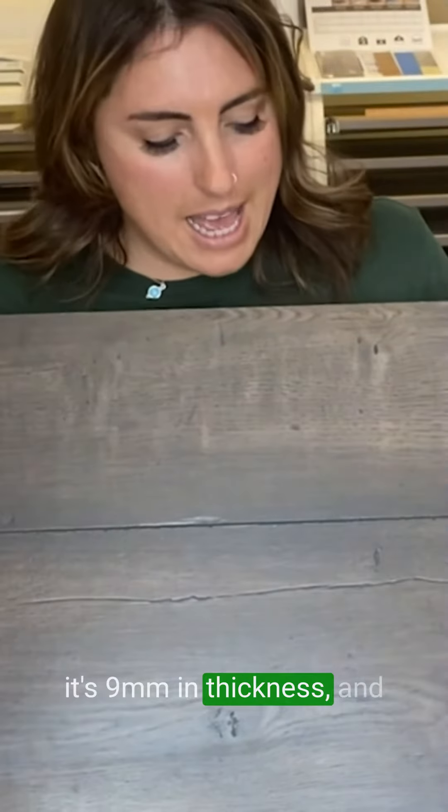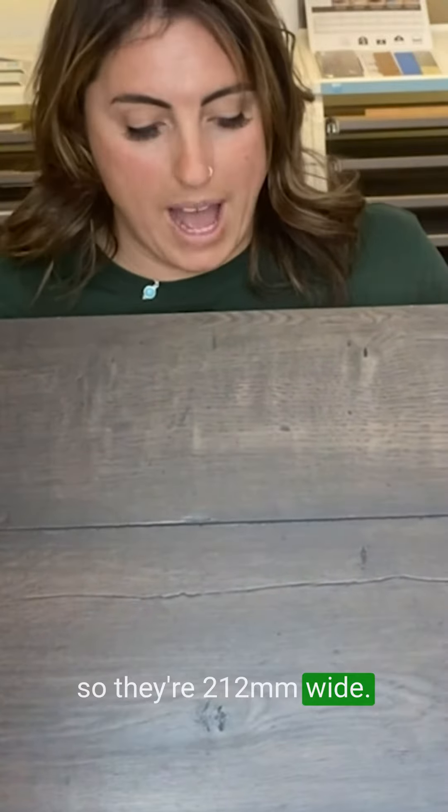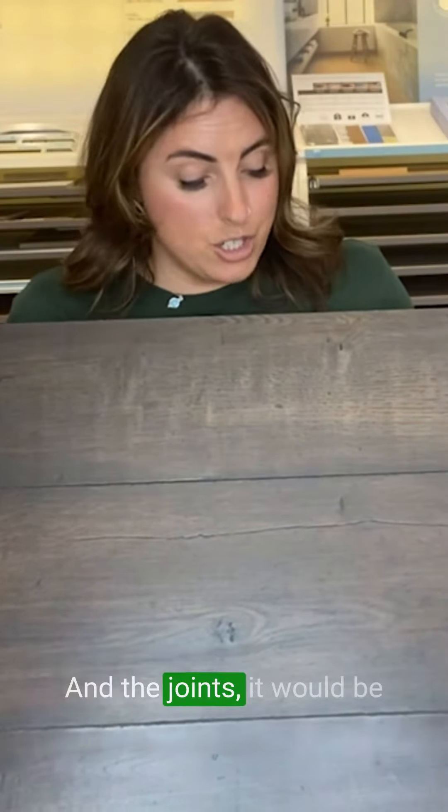It's 9mm in thickness and the boards are slightly wider, so they're 212mm wide. It's still got its hydrocell, which makes the surface area water resistant and the joints. It would be perfect in any room in the house, including bathrooms.